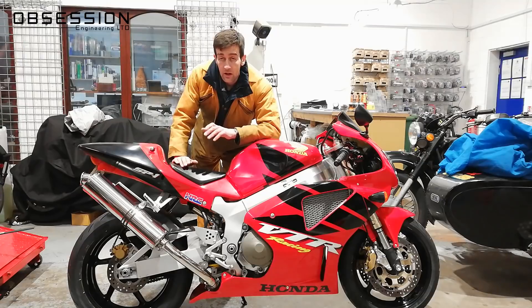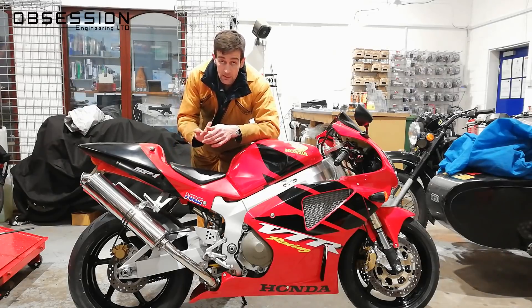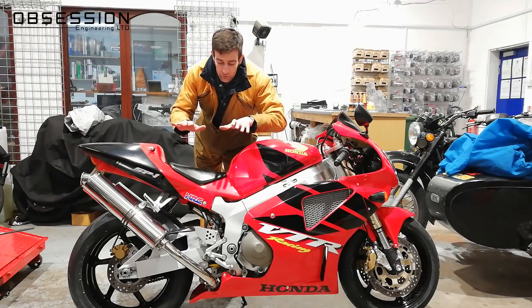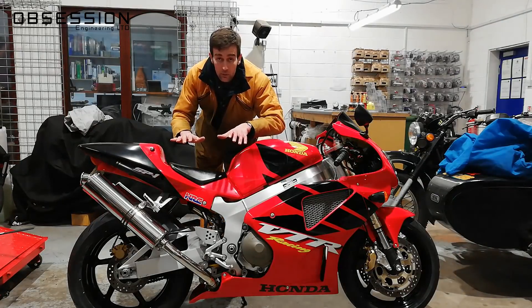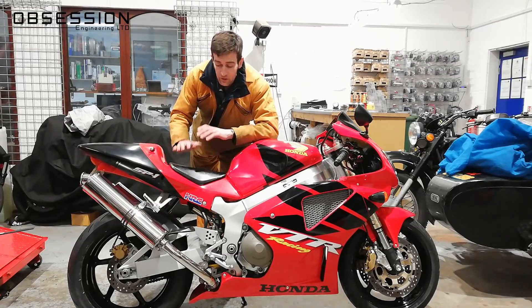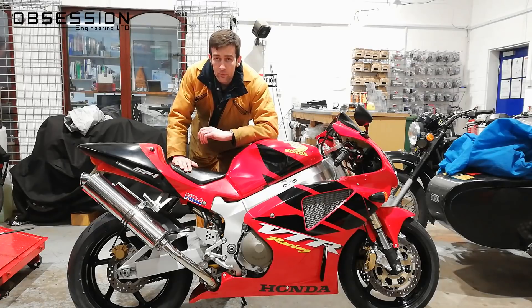Before giving the bike back to Henry, I'm going to do some basic suspension setup to get it somewhere fairly close for him. The three things we can adjust are preload, compression damping, and rebound damping. For the preload, we're going to set the sag. I'll employ a friend who's about the same weight as Henry to put enough load on the bike, then do some push tests for the rebound and compression damping.